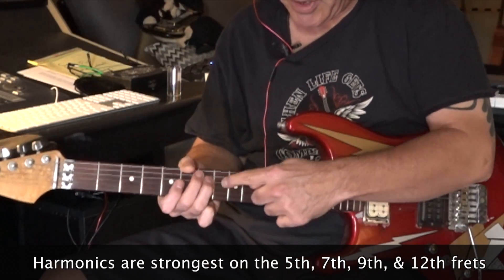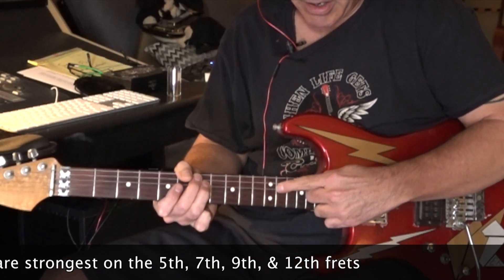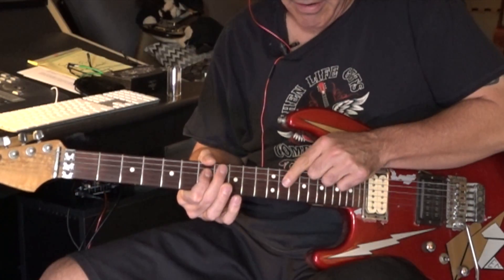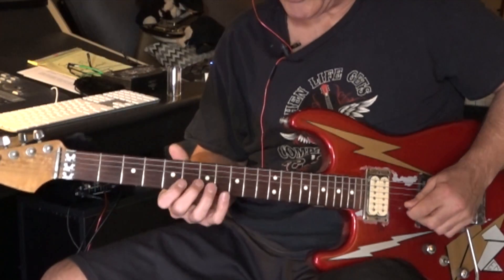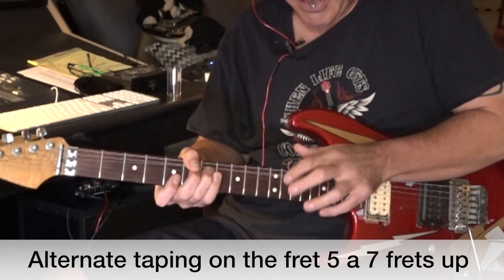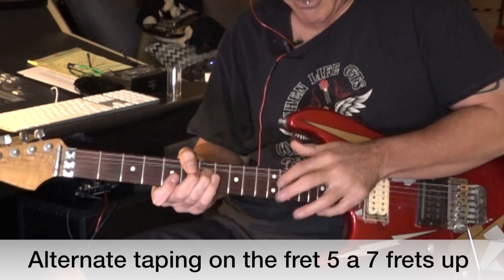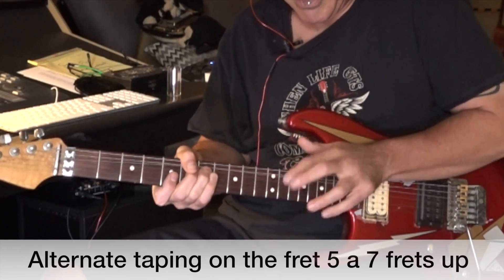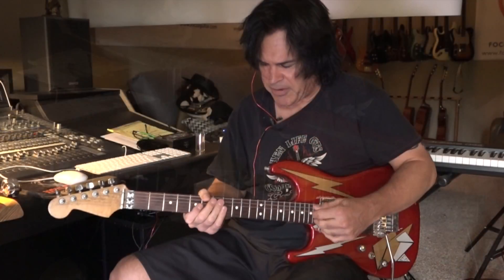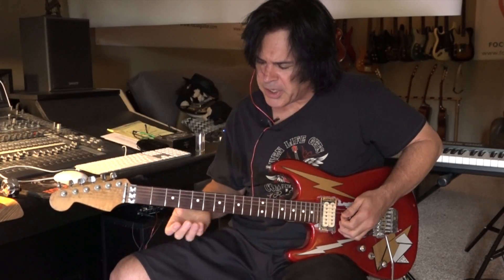If you have a note here on the seventh fret, if you count up five frets — one, two, three, four, five — there's that harmonic right there. One of the things Eddie would do is hit harmonics five and seven frets up from whatever note he was playing.